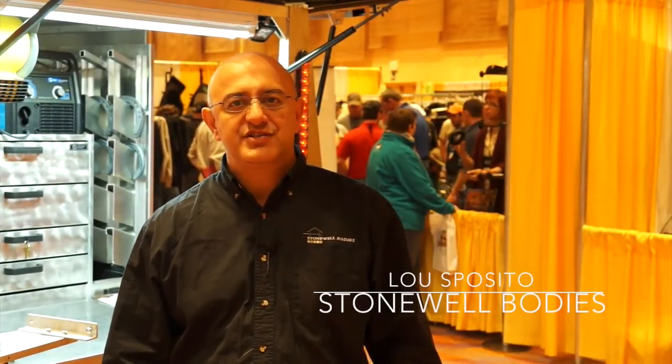Hi, I'm Lou Sposito with Stonewell Bodies. We're here at the 2015 Hoof Care Summit, and today we'd like to show you a tour of our 60x72 Stonewell Mini Trailer.